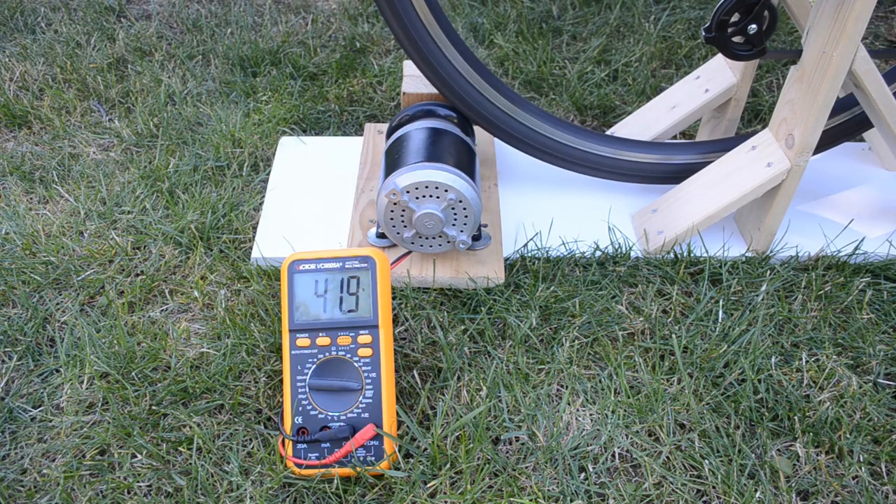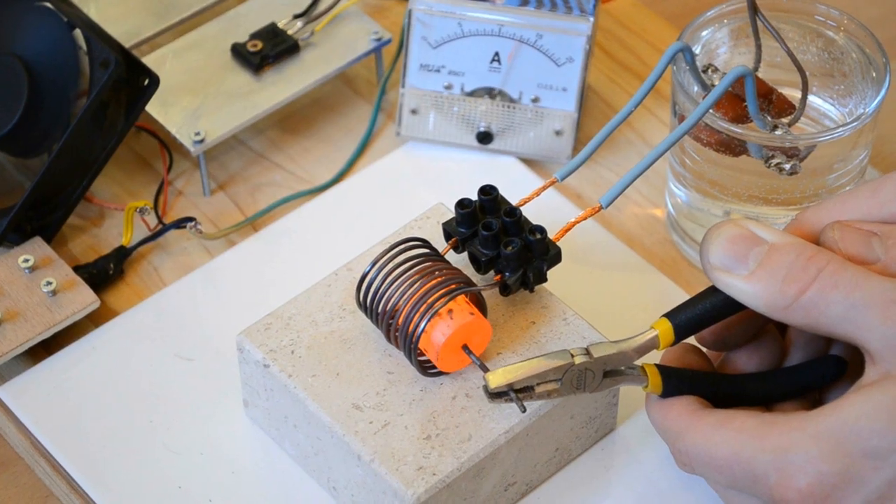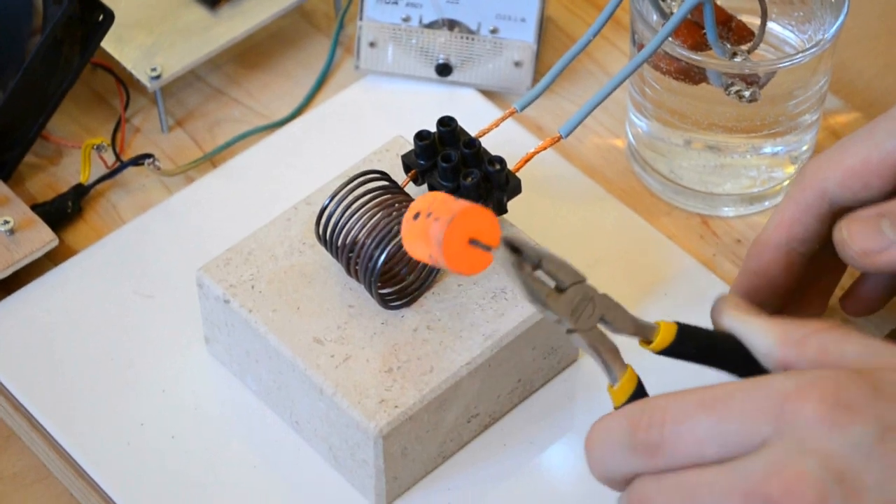Now we'll try different loads by pedaling at full power. It's surprising to note that the bike generator can provide a higher power than the power supply we use for our induction heater.